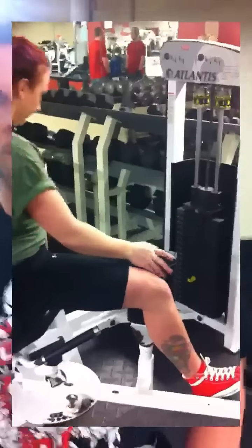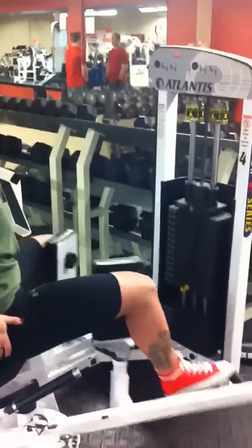Chelsea's out first. Alright, so Chelsea's starting with 210 pounds, here we go.